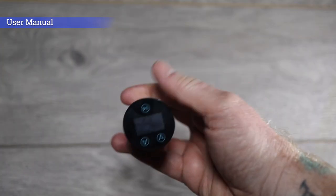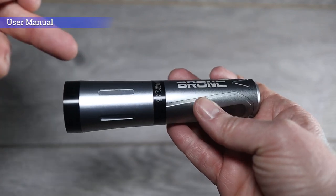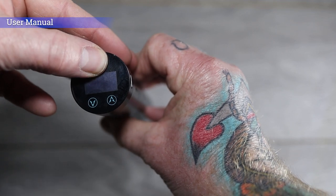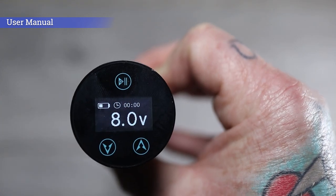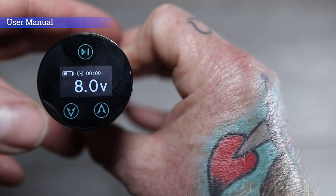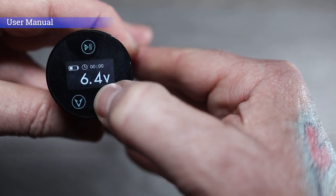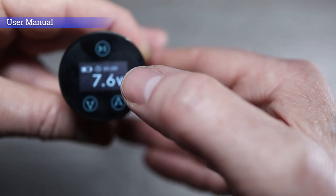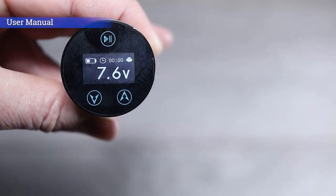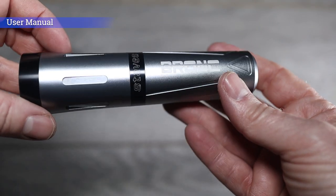The display screen is on top of the Staves and it's a flat touch screen, very similar to a mobile phone — which differs from the Bronx 1 and 2 where the controls are on the side with physical buttons. To turn it on, just hit the play button. You can see the display showing remaining power, voltage, and how long the machine's been running. To scroll through voltage, just hit the down and up buttons — hold to go faster or tap to go in increments. To run the machine, hit the play button and icons appear on the display to show it's running.